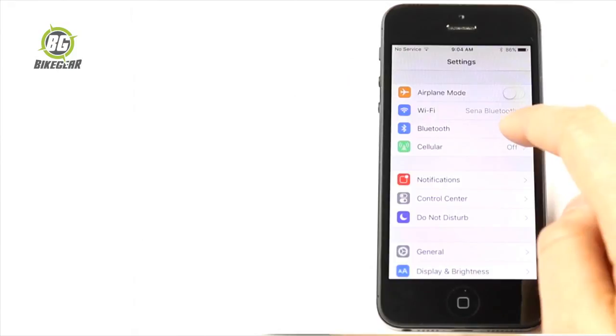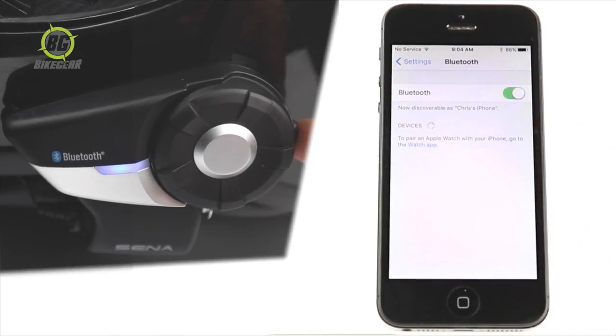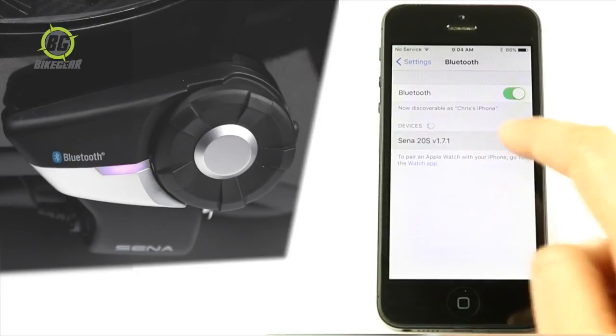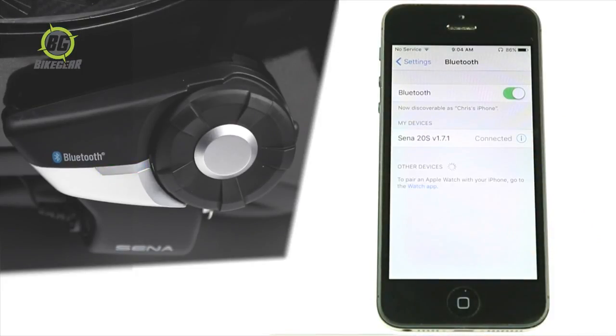How to operate the RideConnected app using a Senna headset. Turn Bluetooth on on your smartphone and put your Senna headset into phone pairing mode. Your headset is now paired.